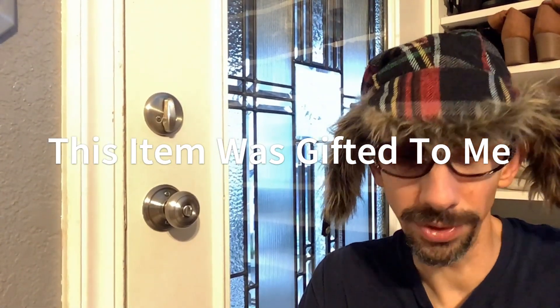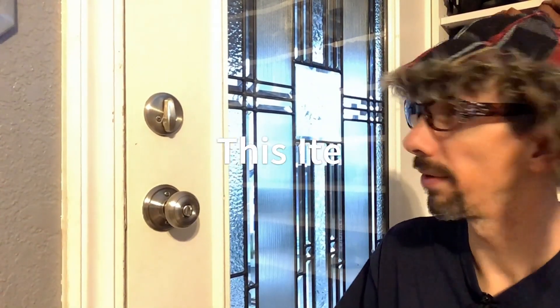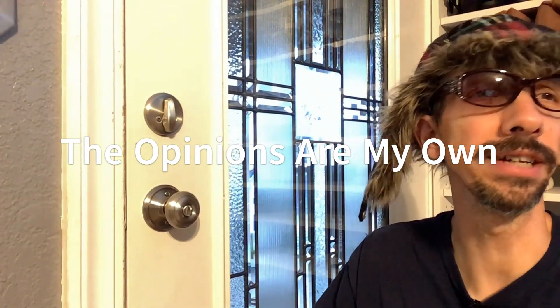Hey everyone, today we're doing a review on the MusaQ — I think that's how you pronounce it — deadbolt security device.